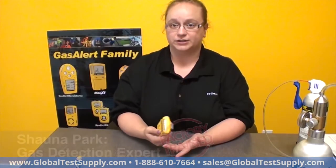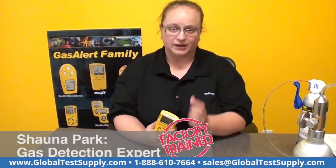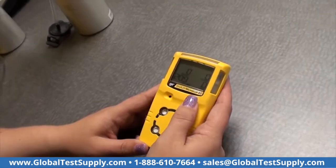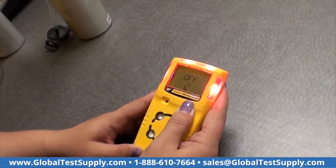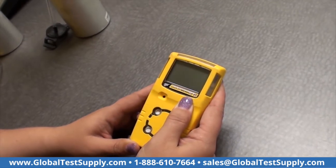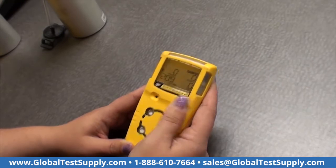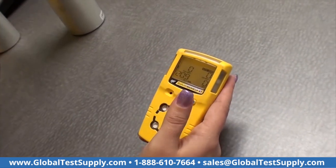For calibration, which is what we're going to do next, on a MicroClip XT and most of the MicroClip Max XT Quattro family, you're going to start with the unit in regular operating mode, turn the unit off, holding it past its off countdown into the calibration countdown, and now it's going to auto-zero its sensors.